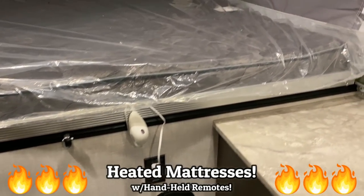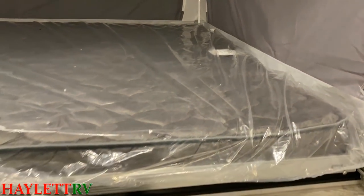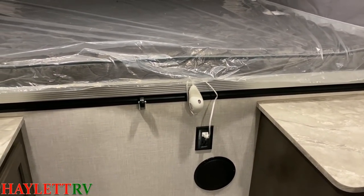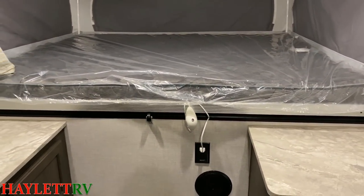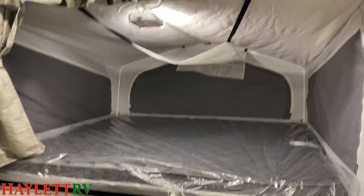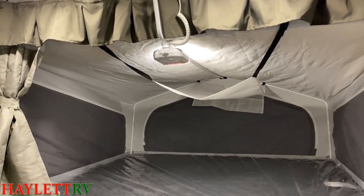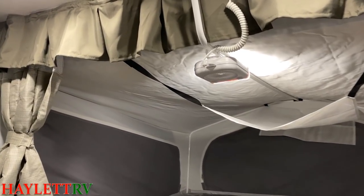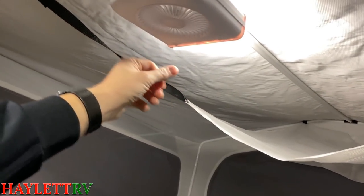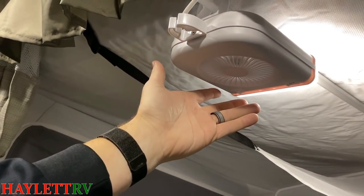That handheld controller will actually plug into the mattress over in this space. Just like they do in the Rockwood Roo hybrids, they include these handy bunk light fan units. These things are good not just for light — there's no way to run wiring down here — but it is nice to be able to have a little bit of airflow going through this thing.